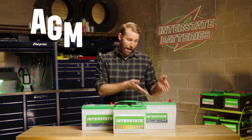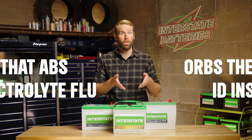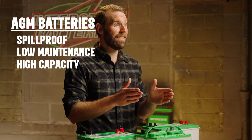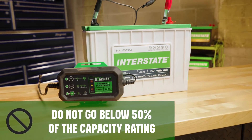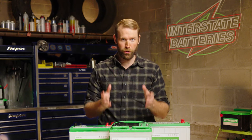Absorbed glass mat, or AGM, batteries are a type of lead acid battery that uses a fiberglass mat to absorb the electrolyte fluid inside, making them spill proof. These batteries require no maintenance and have a high capacity, durability, and lifespan. For optimum performance, do not go below 50% of the capacity rating and recharge as soon as possible. This will ensure you have a good cycle life throughout your usage.